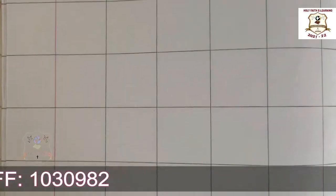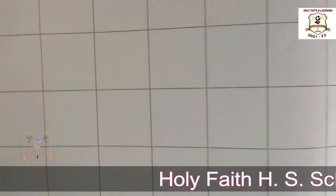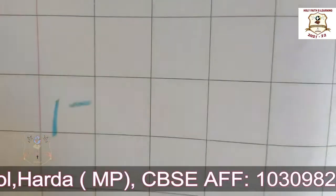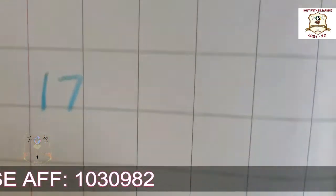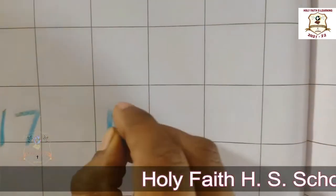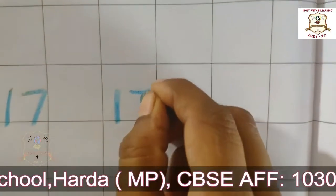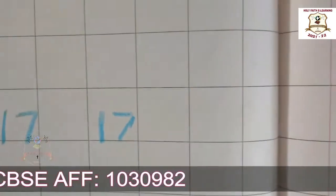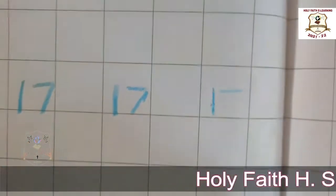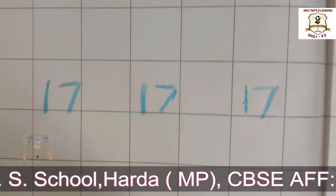Ok students, look here. This is your maths notebook. Now take your crayon colour. Firstly make one standing line. Then make one sleeping line. Then make one slanting line. Number 17. One more time — firstly make one standing line, then make one sleeping line, then make one slanting line. Number 17.